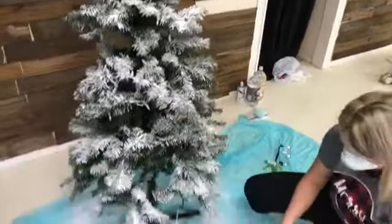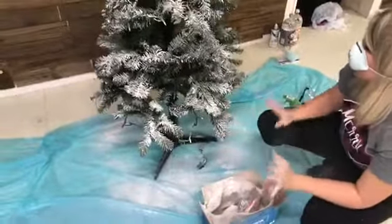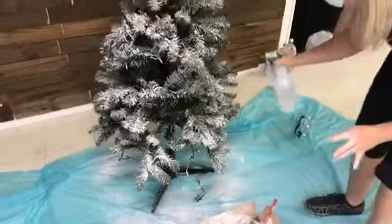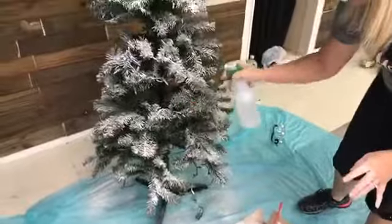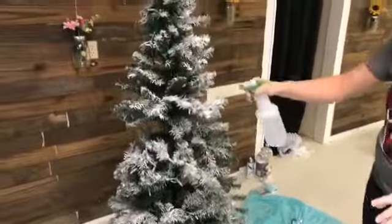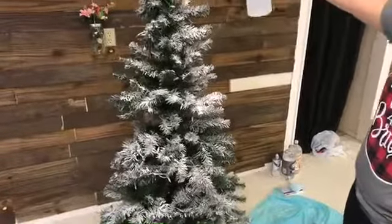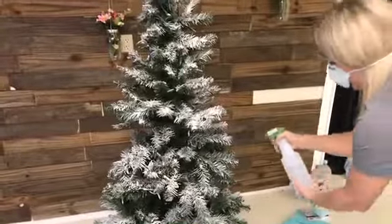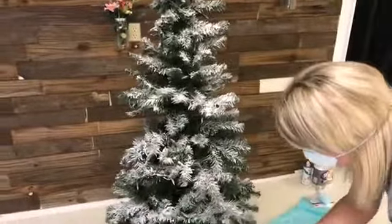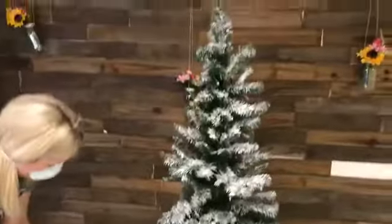It's definitely a lot cheaper than buying a fully flocked tree. I'm going to give it all one more spray because that activates the flocking. Like that gross snow for your kids — once it gets wet it kind of grows and expands a little bit. I'm not paying a ton of attention to the back because this tree is going in the window at our store, so I really don't need a lot on the back.